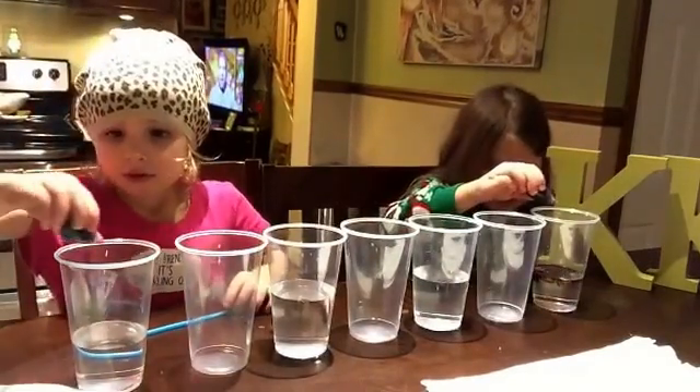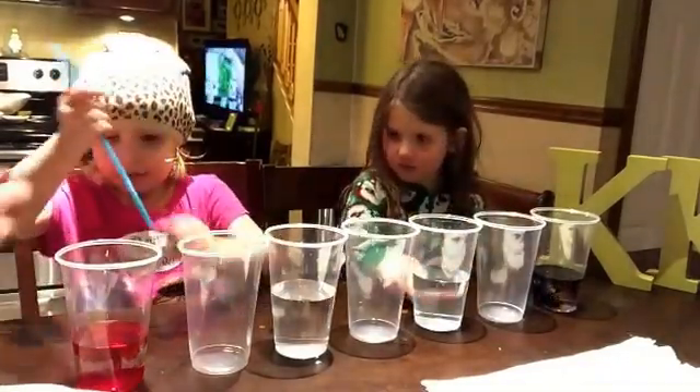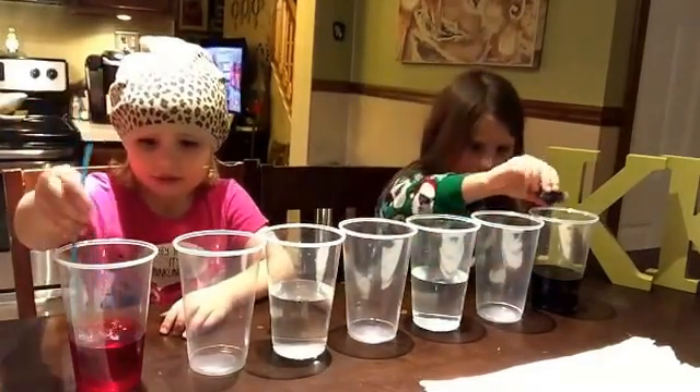Good. Put a couple drops in. Keep squeezing, squeezing more and more. They're going to do this — let's see if it works. We're going to put more; you can put more in. Oh, that's red. It's going to be pink. I think they use the neon colors.